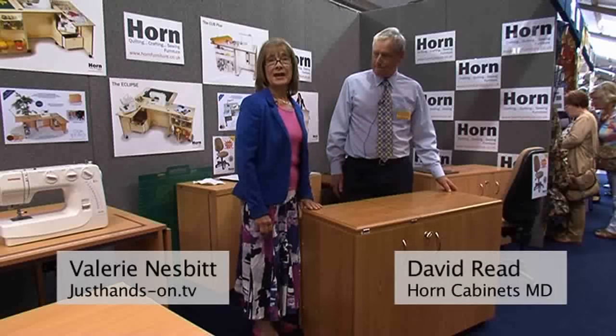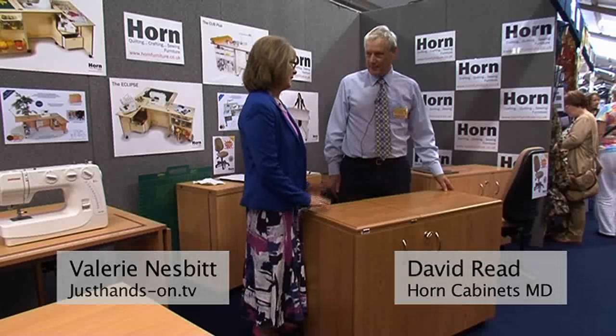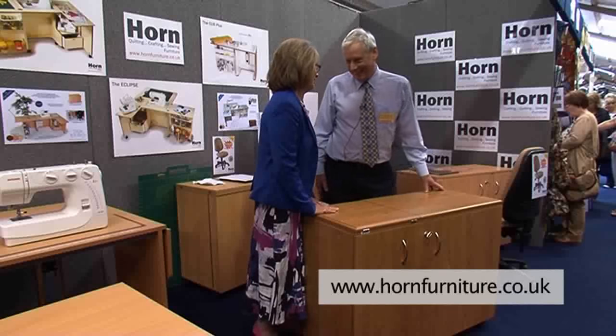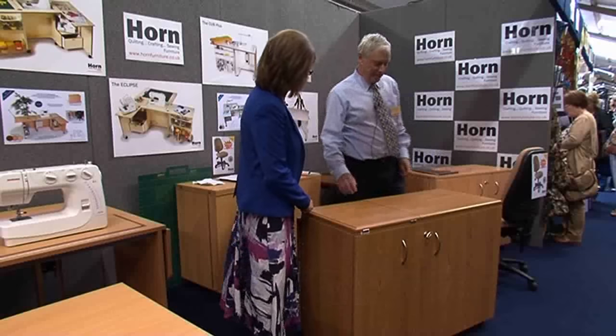I'm now here at the Horn Cabinet stand with David Reed. David, you're going to show me how wonderful your cabinets are, but before you do that I have to say I've been in love with mine for 15 years. Thank you, but it's a little older than this version, so show me what you've got here.